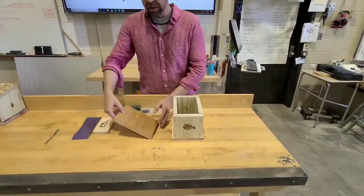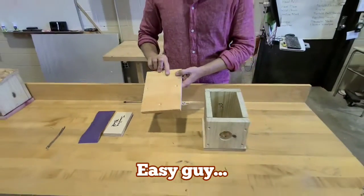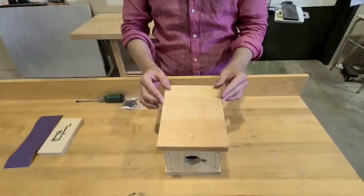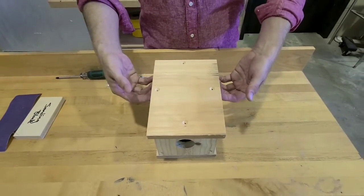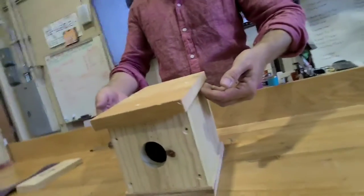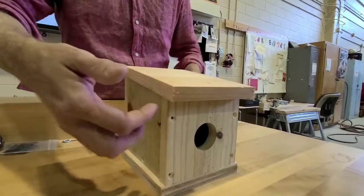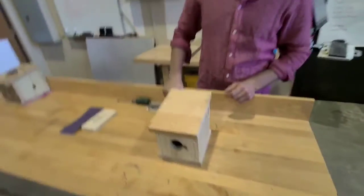Finally, you'll grab the top, labeled T, and you'll make sure that the screw holes are facing up and you'll gently place the piece on the top. One more tip: your fingers should be able to fit underneath with equal spacing on each side of the birdhouse. This creates what's called a shadow line. And that is your rough layout.